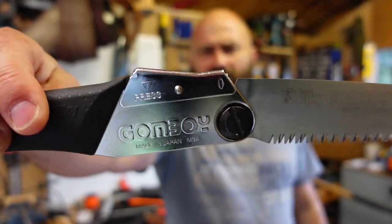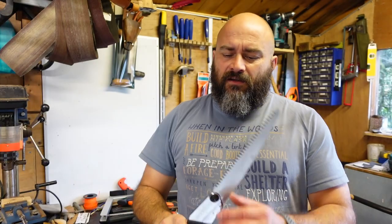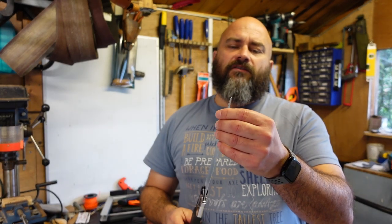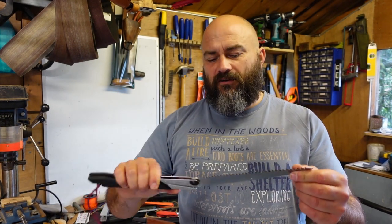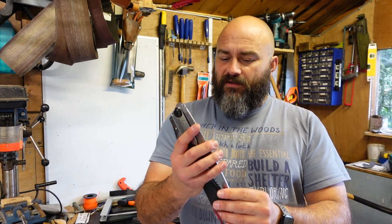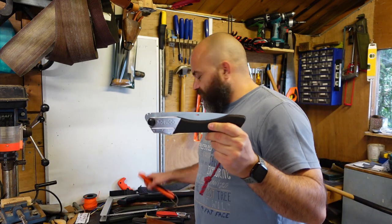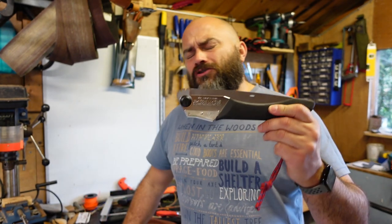My next Silky is a Gomboy - a 210mm blade. This was the first Silky I bought. My two best pals Rob and Russ both got one and I thought I'd jump in and get a Silky as well, and I'm glad I did. Not that I'm sponsored by Silky, but hell, if you want to sponsor me I'm happy - it's really good stuff. The Gomboy is a cracking size, a really good all-round size - slightly longer blade than the Laplander but cuts so much better.